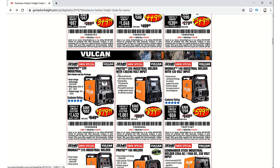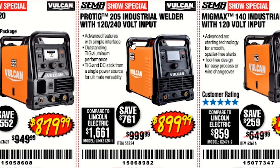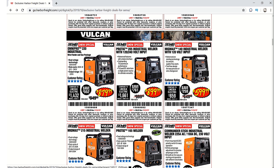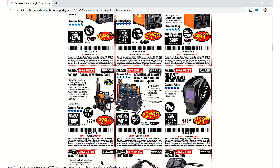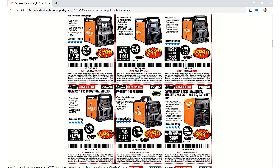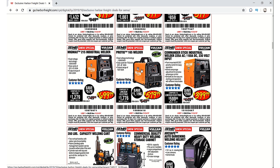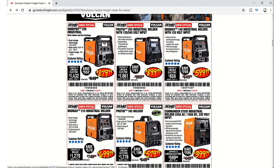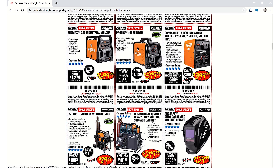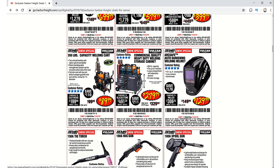Here's the ProTIG 205 from Vulcan. When I was talking to Harbor Freight, I asked them about that and they were supposed to get back to me and let me know when it was coming out. As I said on my live show last night, they haven't spoken to me, so that relationship may be over — which is fine. I'm still going to be 100% honest with you guys always. They're saying the ProTIG 165 welder is new as well, but that must be a misprint since they don't have 'new' on the ProTIG 205.